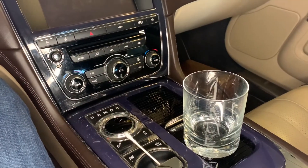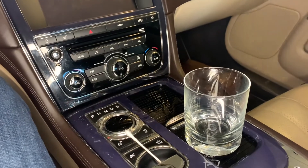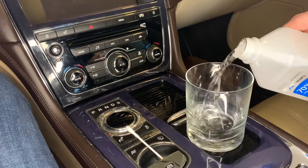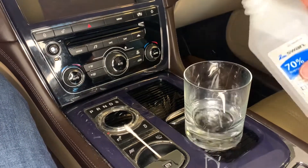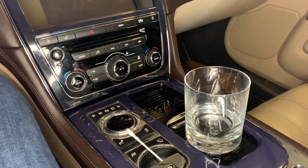One of the ways that I like to dispense the isopropyl alcohol is to put it in a little container that helps to get it onto the Q-tip.